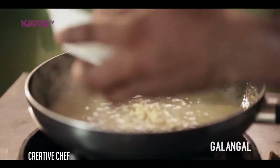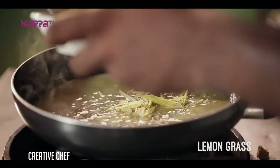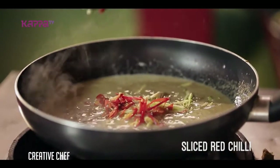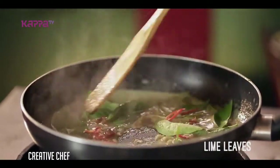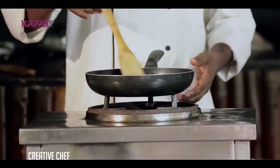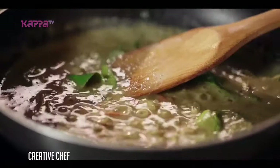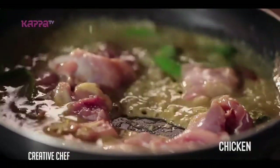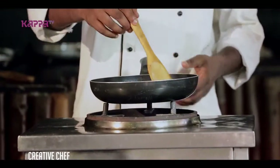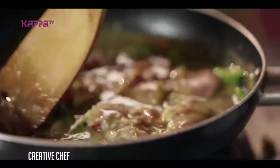We are going to add the garlic, lemongrass, red chili slices, basil leaf, and kaffir lime leaf. Here are the main ingredients.